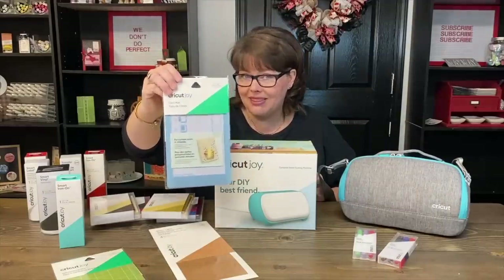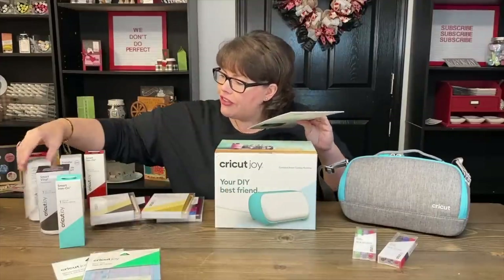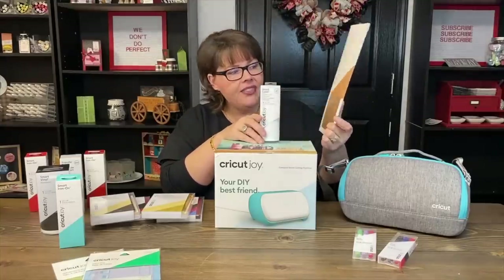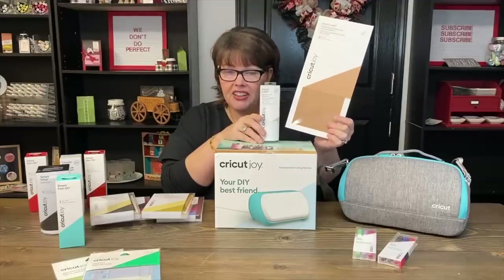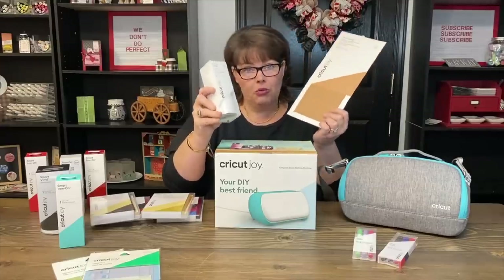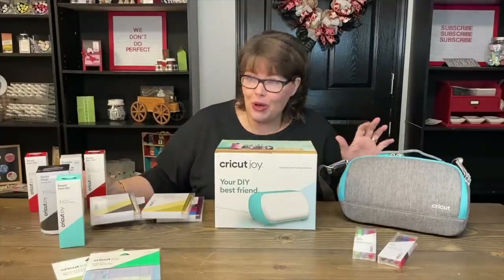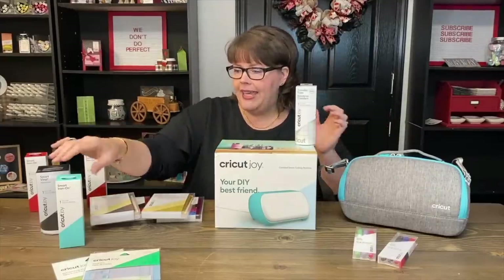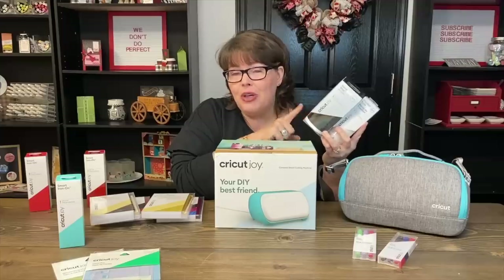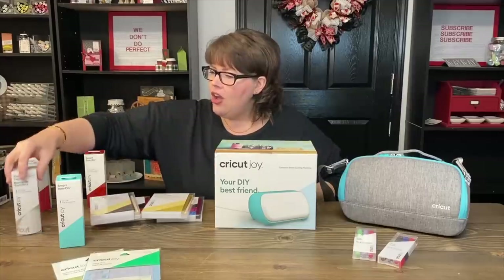I got the card mat — this is what I'm excited about, I gotta be honest. That's what I want to play with. Then I got these — they come in two different styles. This is like label writing material, and this one is paper and it's kind of craft colored. This is the same version but it's writable as well, which means we can write on those with markers. I also got some transfer tape as well as some vinyl. One of the things I'm really thinking I'm going to like is this vinyl runs through your machine without putting it on a mat — it's made for the Joy.